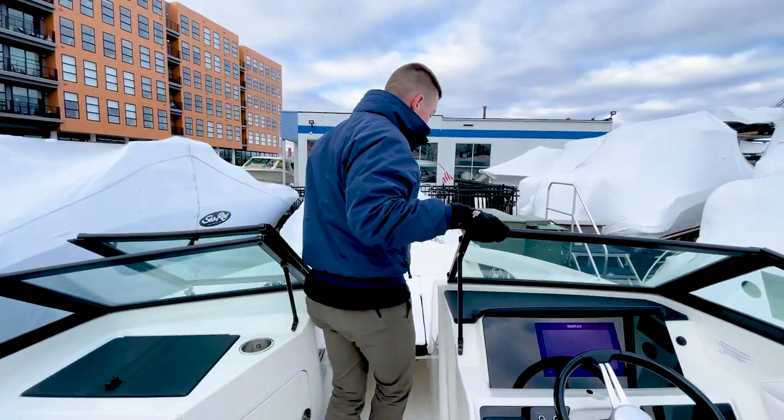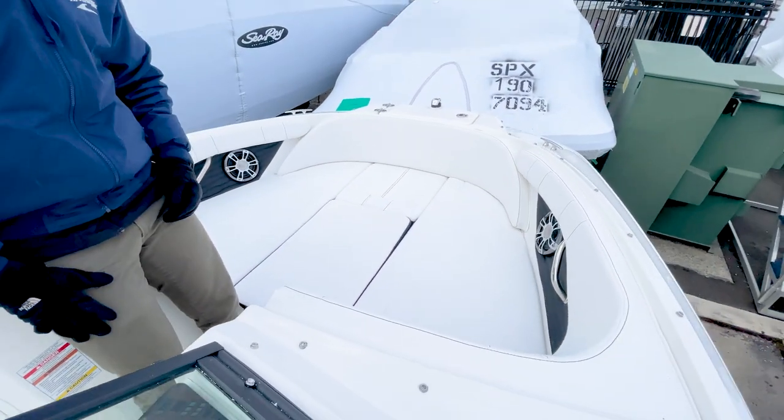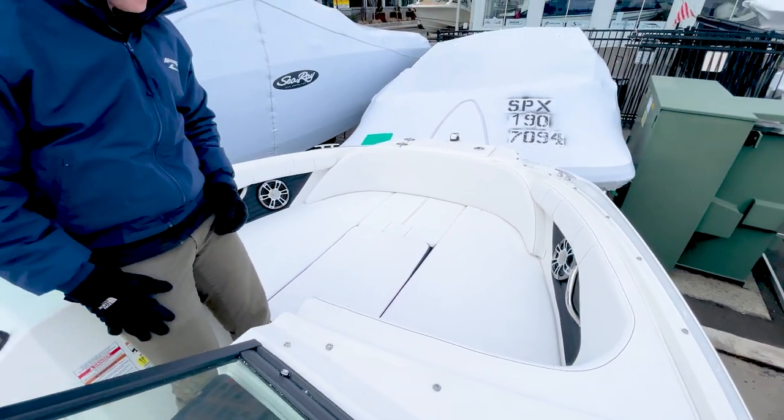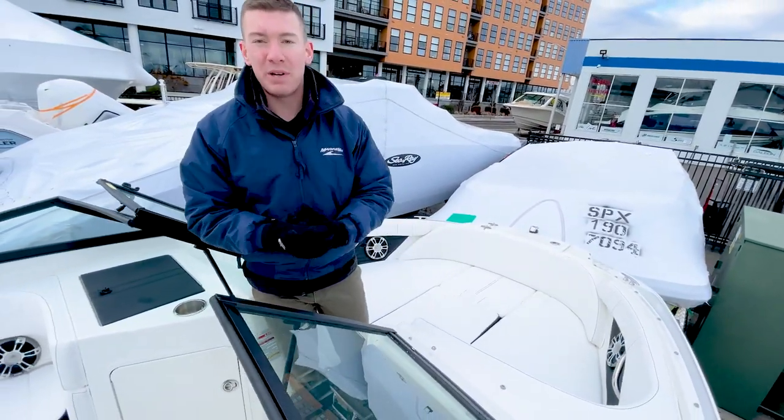Moving our way up to the bow, we have brought this 19 in with the filler cushion. That creates a nice sun pad area, just one more place to lounge out on the boat. When we take this away, we do have our traditional starboard and port side loungers with mirror storage beneath both.